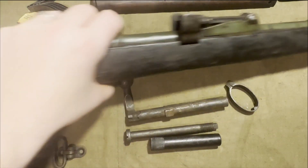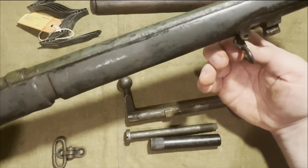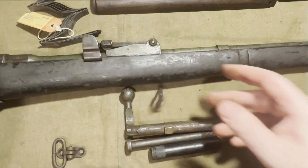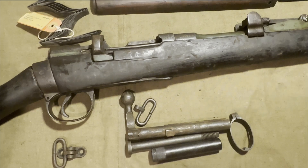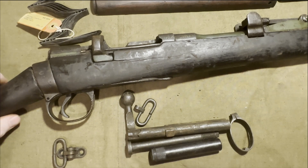I do have the sling swivel up here, but it didn't have the screws to attach it, so that's another piece I would need to get to complete. So all in all, honestly for $125, I was expecting something a little better.